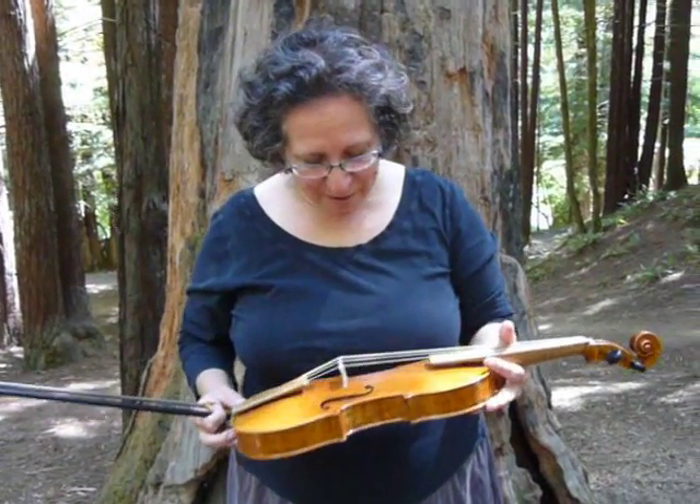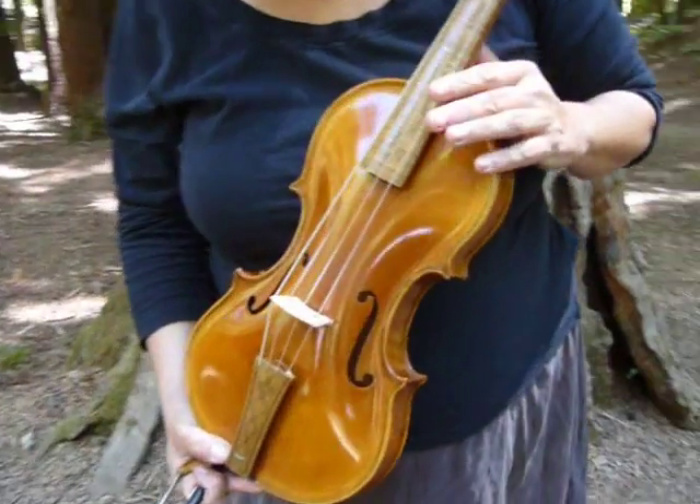Those of us who play Renaissance music, which is what I do professionally, we like having instruments that are just from the right time and place, because the music feels different when you play it on the right instrument. So this violin looks like a modern one, but when you get close, it really doesn't exactly.